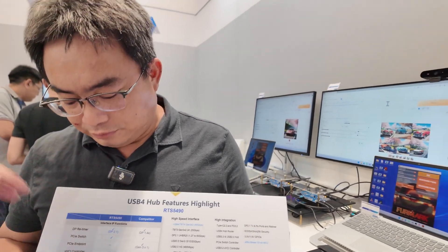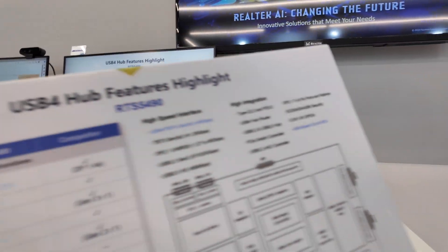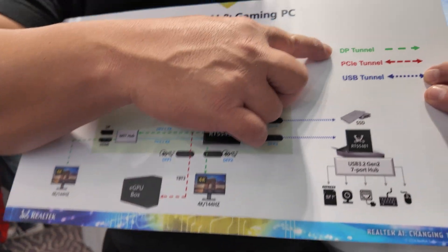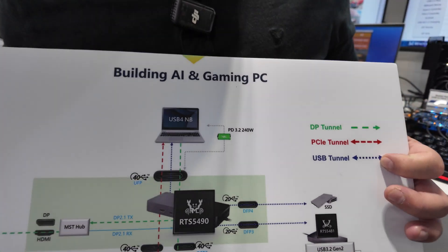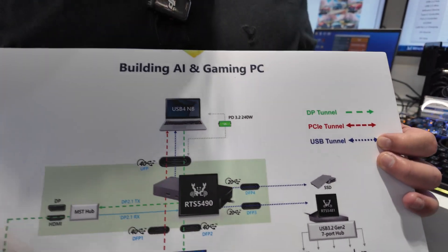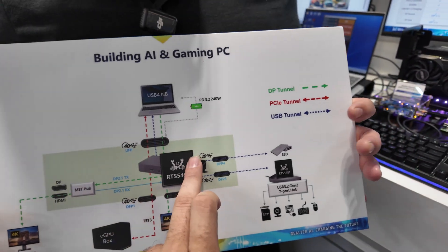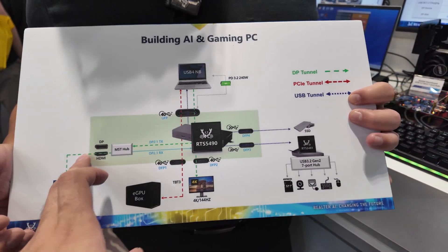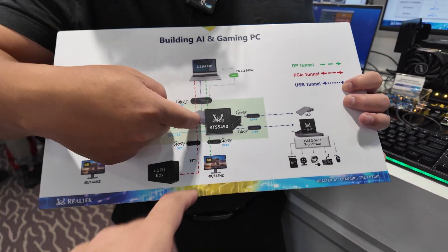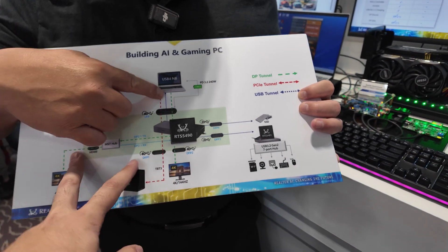And at the same time, 8K video. Because USB 4 can tunnel DisplayPort, PCIe, and the USB 3 protocol simultaneously. So all DP-related, USB 3.2, and PCIe functions can work together. So I can do a 20-gigabit-per-second SSD and at the same time an 8K video — correct. And charge the laptop at 240 watts. And one more — two displays, via PCIe.